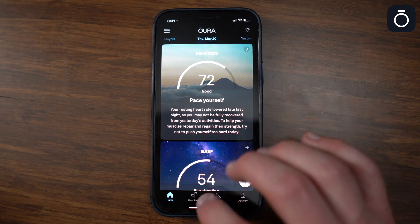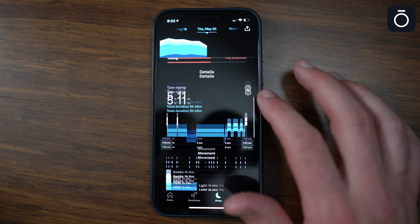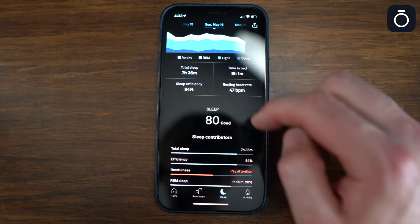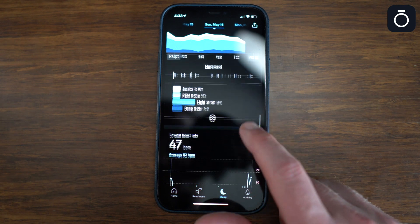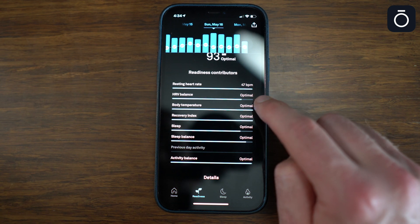The Oura app is more user-friendly than Whoop because it has fewer options. The syncing between the ring and the app is almost instantaneous, while sometimes with Whoop it takes 10 to 15 minutes to sync and calculate sleep. Oura automatically records when you fall asleep and wake up, and then breaks it down into light sleep, REM sleep, or deep sleep. Oura continuously records resting heart rate, heart rate variability, body temperature, and respiratory rate while you sleep.